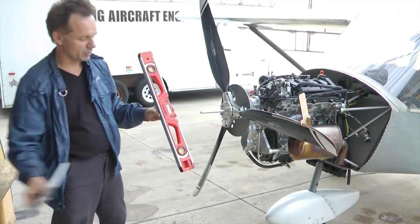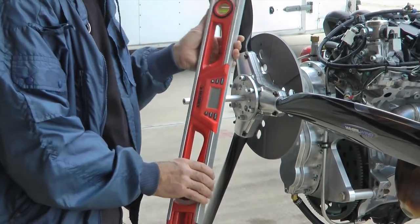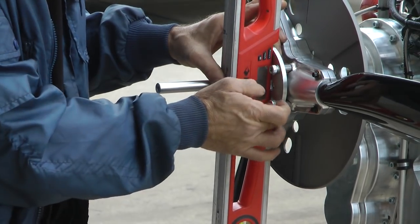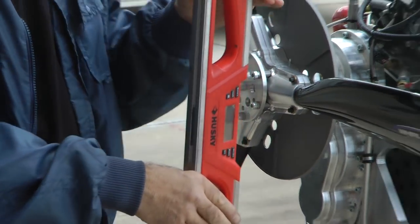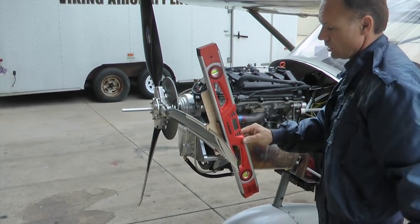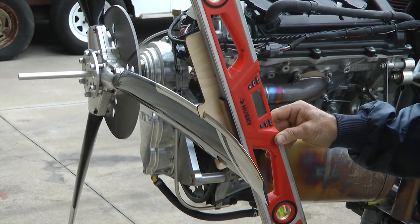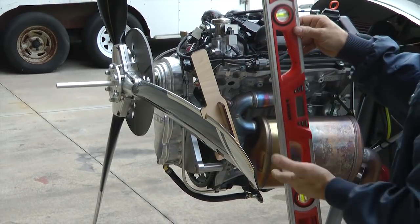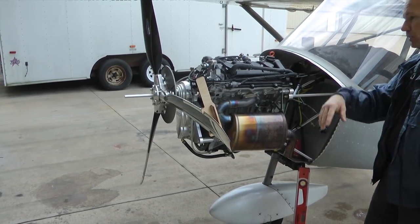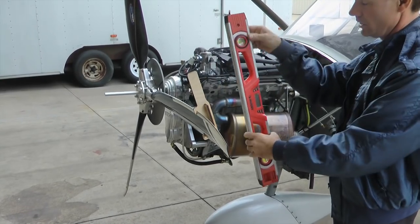An alternative to using the protractor is to use a smart level — though they have their own little tricks and you have to learn how to use yours. Basically, set it up against the prop hub after the propeller is just tight enough that it won't wobble, then zero it using the button. Move it out keeping it exactly the same orientation, lay it up against the alignment tool, see what it's reading, and rotate until you get the number of degrees you want. Then set the level aside in the direction you want it ready for the next blade so you don't have to worry about orientation.